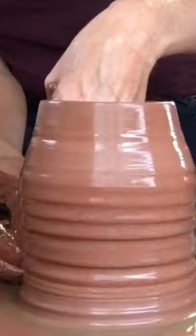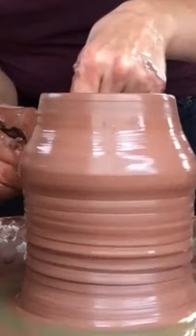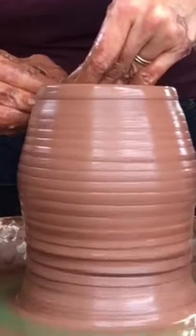I want to again focus on moving that clay up from the base. I really like thin, even walls on the form, especially when I'm going to spiral the clay — it makes a really nice spiral.